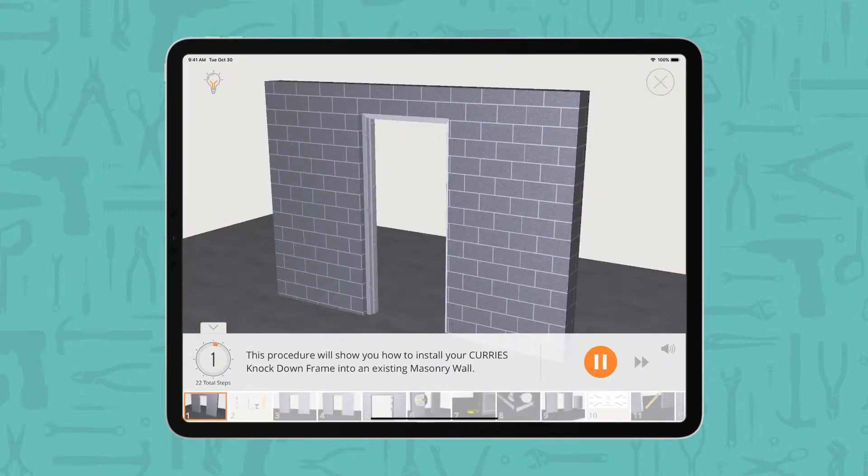This procedure will show you how to install your Curries knockdown frame into an existing masonry wall.